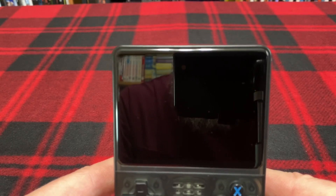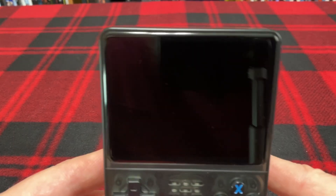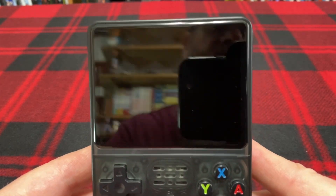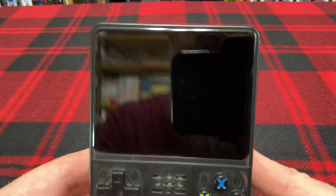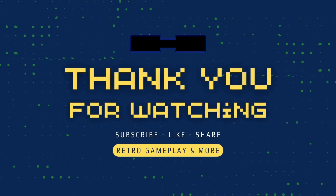Any solution to this out there? Easy? I don't think there's gonna be. Let me hear from you. Appreciate you watching. Thanks. Bye.